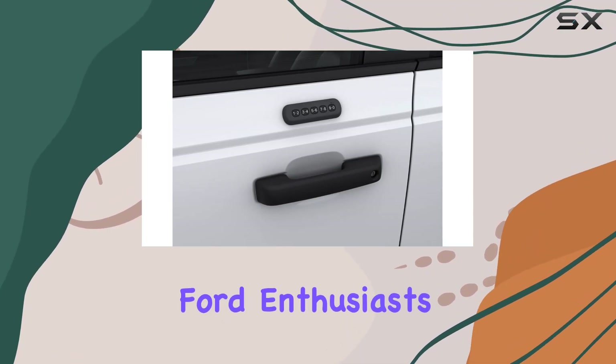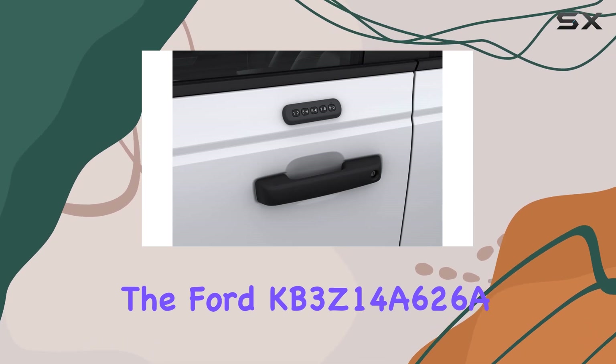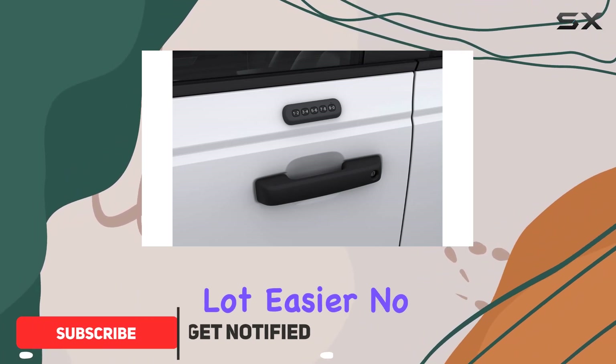Hey there, fellow Ford enthusiasts. Today, we're diving into the Ford KB3Z14A626A Stick-On Wireless Keypad, a nifty OEM accessory that's here to make your life a whole lot easier.